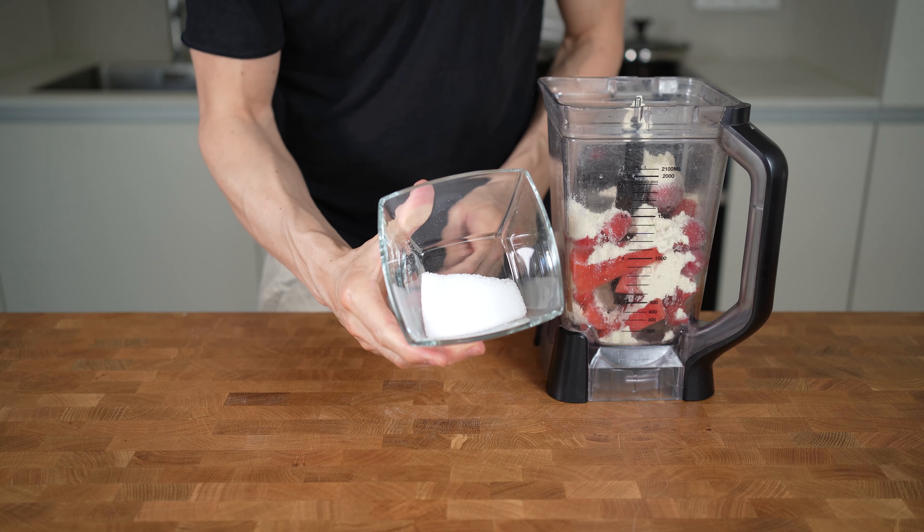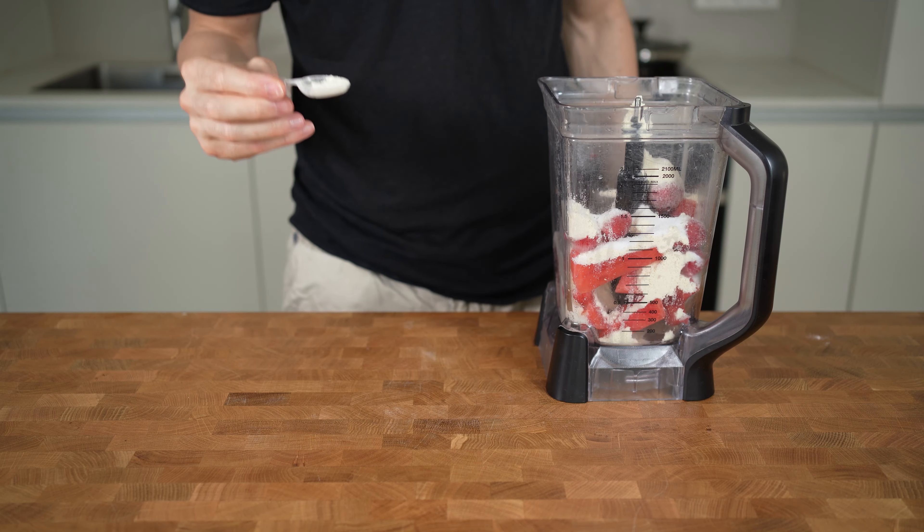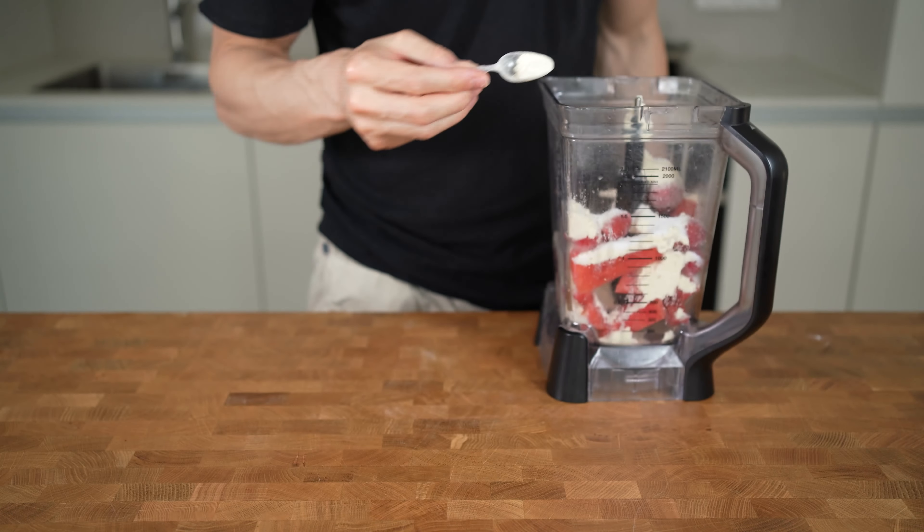This is optional, but because I like it sweet I will add in 20 grams of stevia. Now we'll add in a thickening agent — I will always use half a teaspoon of guar gum. If you don't have this or don't like to use it you don't have to, but the ice will not become super thick without it.